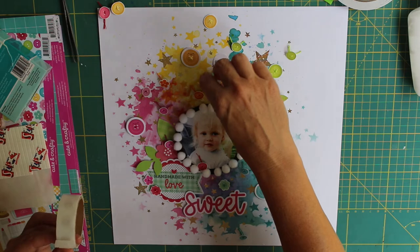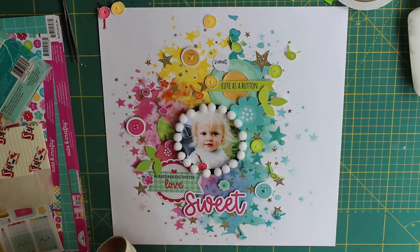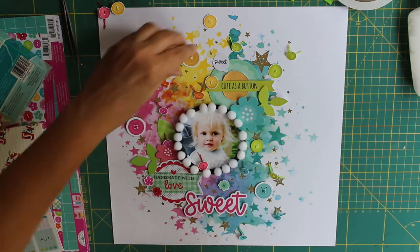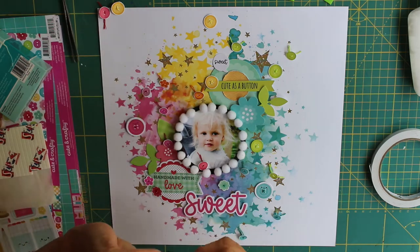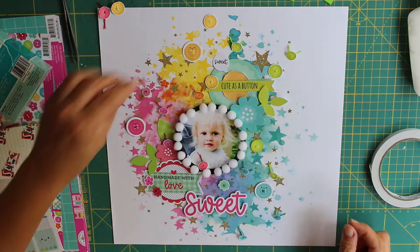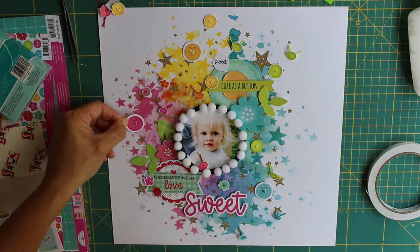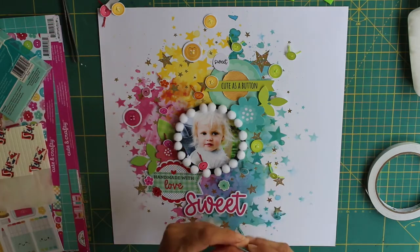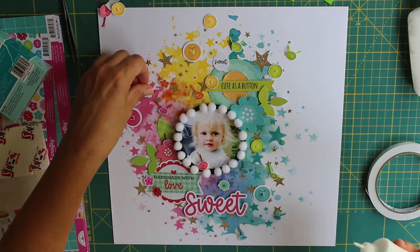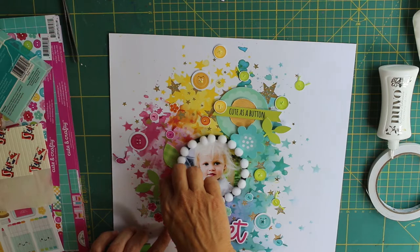The page came together so quickly and easily for me just because I had that beautiful background mixed-media piece of paper to start me off, and I'm loving how it's coming out. I've raised my photograph up on some sticky-back foam to bring it to the forefront of the layout, and the pom-pom trim around it really helps draw your eye to the photograph.